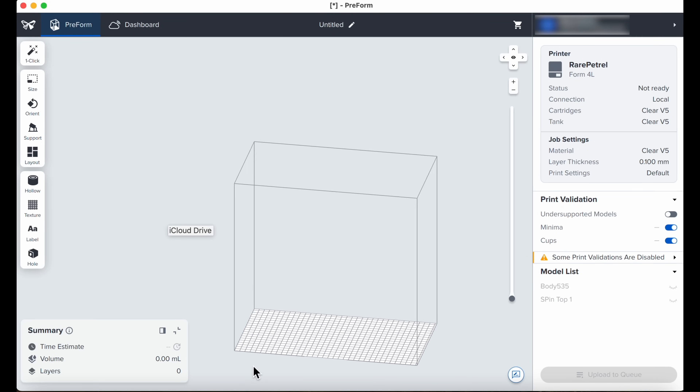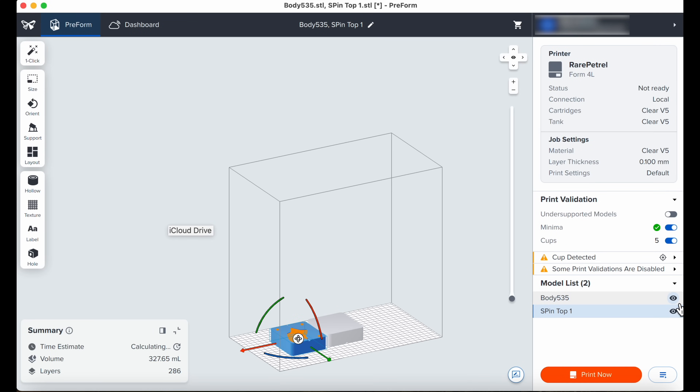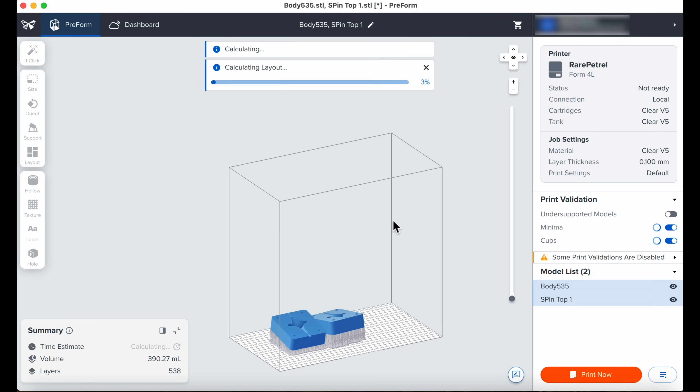Before we actually start printing we need to open up these two bottle caps and that's it — we're ready to upload our file. To do this we open up Preform, which is the official Formlabs slicer. We import our models and then click on one-click setup, which is absolutely amazing. It takes just a few seconds and our print is ready to go.